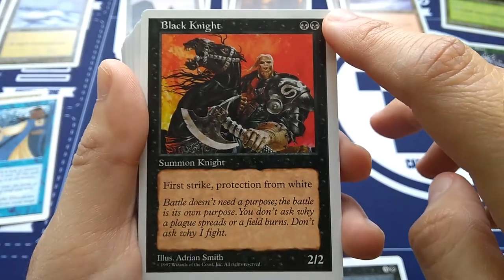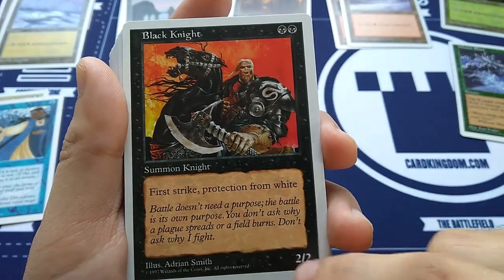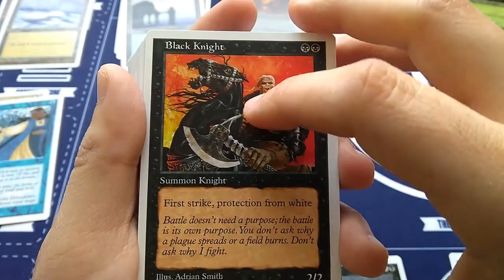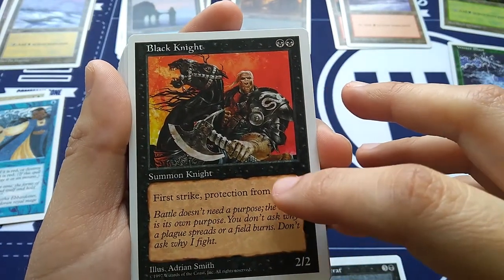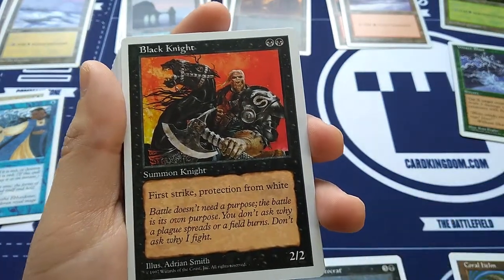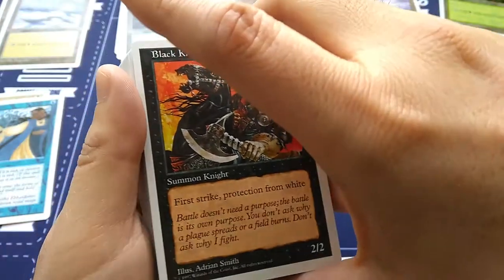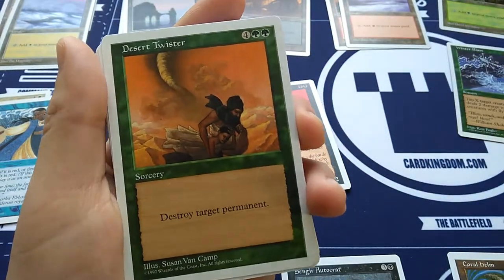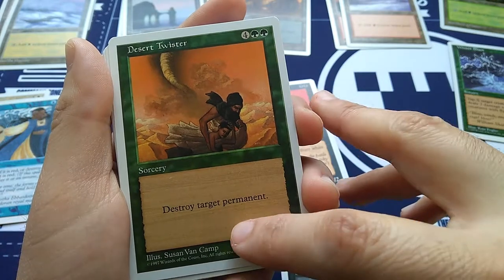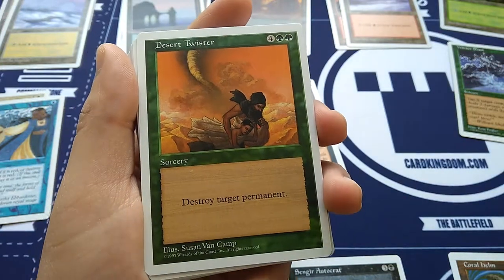Black Knight for black black — an old card from the first generation of Magic, with newer art by Adrian Smith. It's a 2/2, first strike, protection from white. So turn two, start attacking for first strike, protection from white means damage and effects can't hurt or target it. Desert Twister — super powerful destruction but big casting cost: four, green green sorcery — destroy target permanent. Any color, any kind of permanent, any land, any creature, any enchantment, any planeswalker — dead.